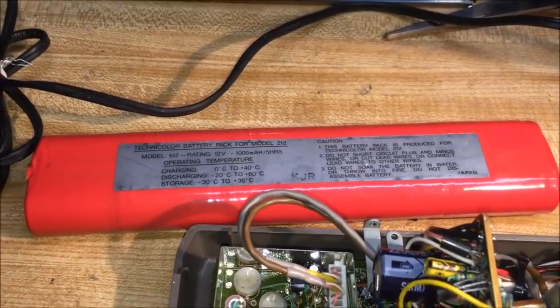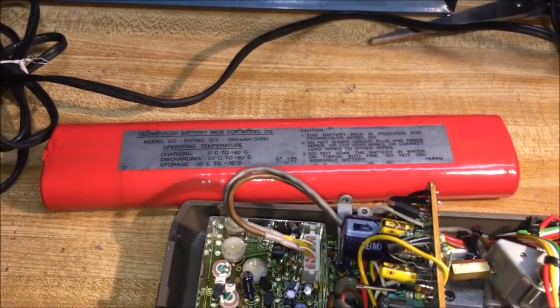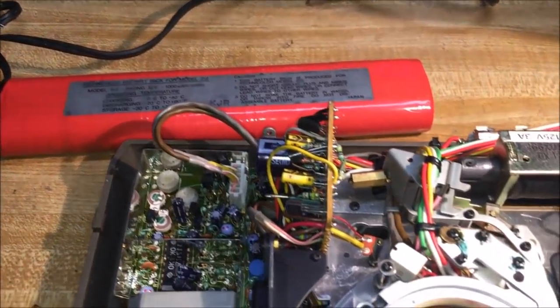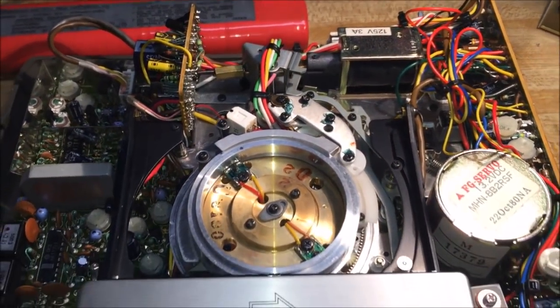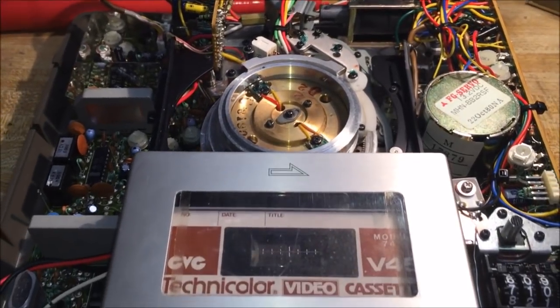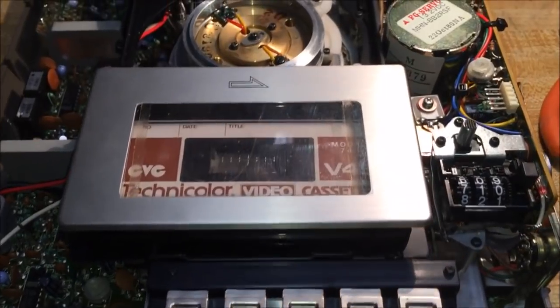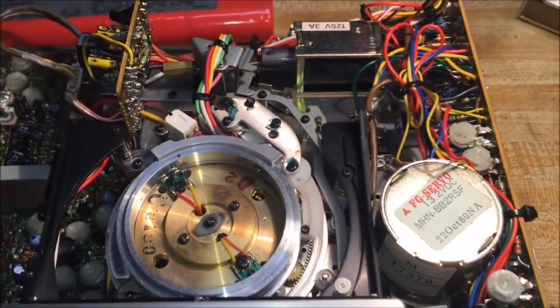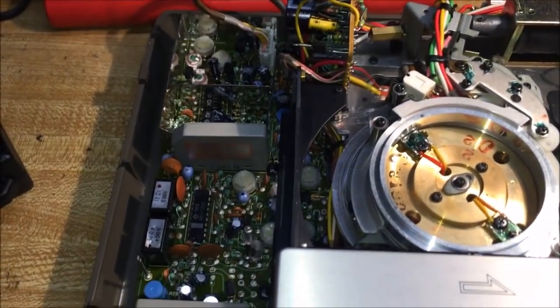This is the battery that goes in it. I've already cut the wire off and I'll show you what I'm using for power currently. This is the unit with the lid removed and it's a very simple, well-engineered machine — but they are troublesome. So if you do find one, you may have to do some work on it.